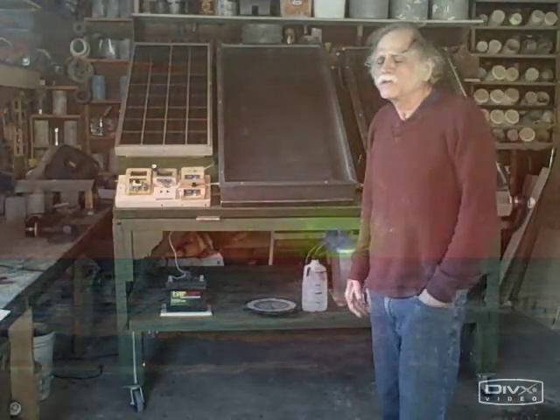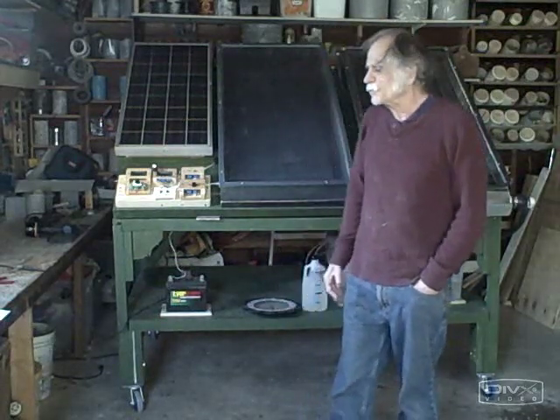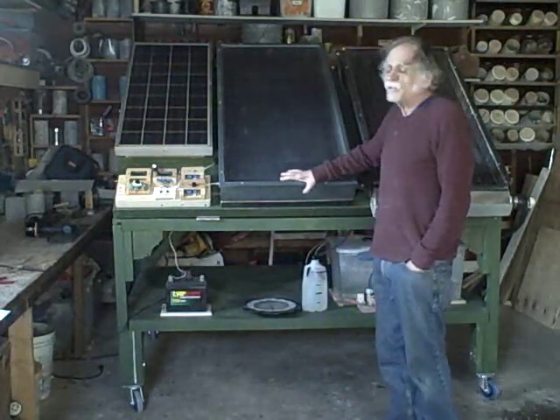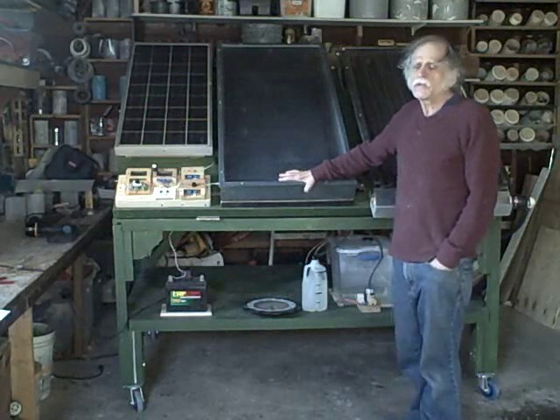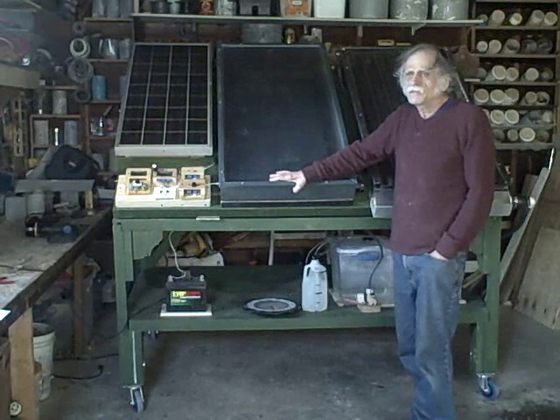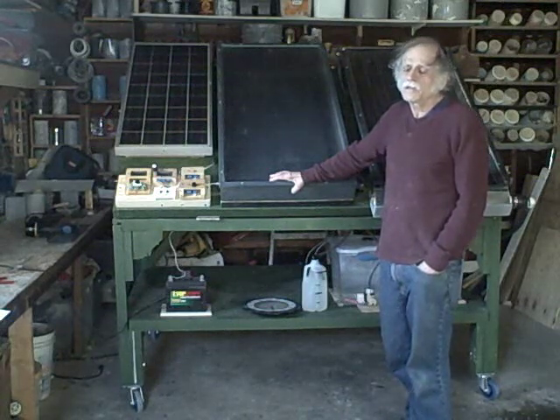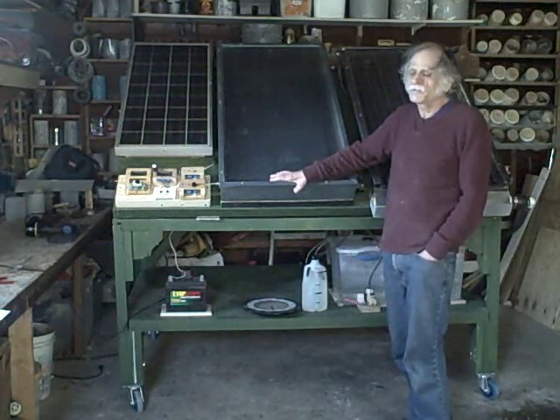This was funded by NYSERDA and it's being built for the State University of New York Solar Energy Center located in Farmingdale, New York. It's basically going to be used as a training fixture for students who want to learn some of the basics about installing solar collectors and installing the electronics and also the plumbing systems.